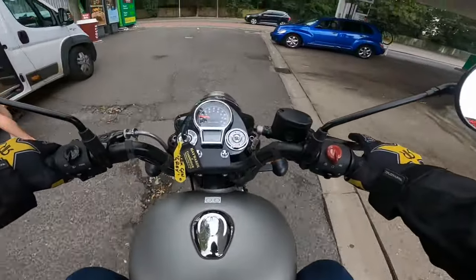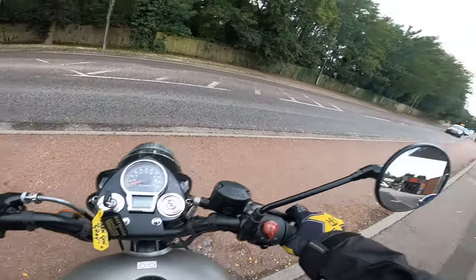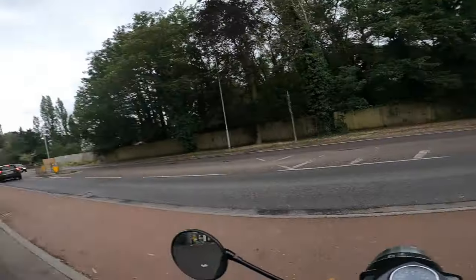So welcome back to the channel. Brakes are a bit iffy. Now this is going to be dodgy, isn't it? Look at this. Welcome to Cambridge.